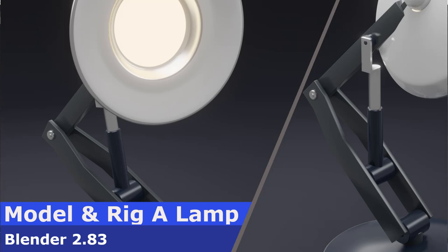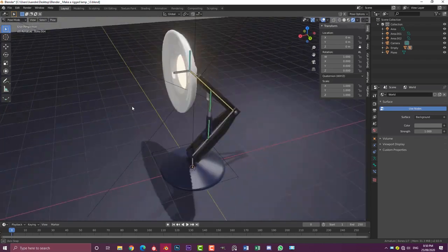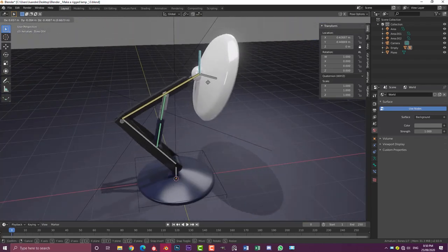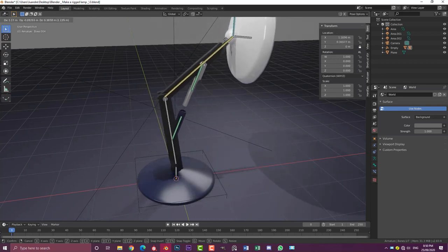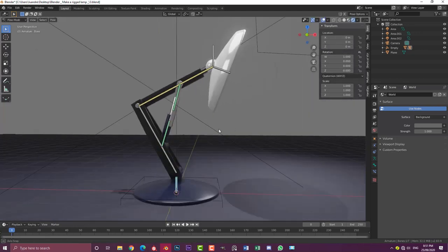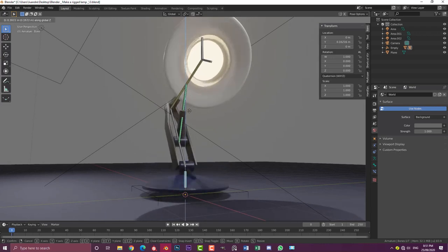Hello guys and welcome to another Blender tutorial. Today I'm going to be showing you how to make this lamp — the whole process, including this really awesome little rig that has an IK controller. It controls these two pistons, and you can rotate the lamp like this and also control the foot. It's just a really fun little thing to play around with — I've really enjoyed making this.